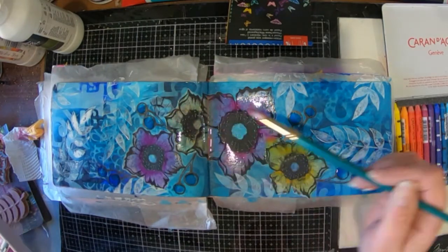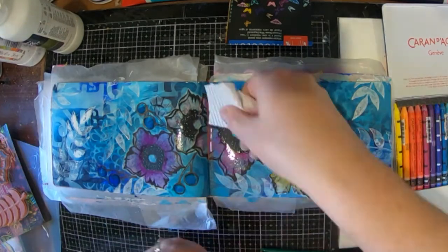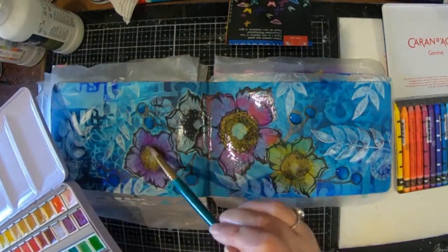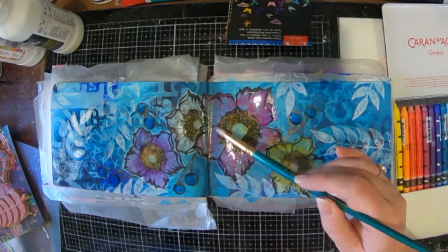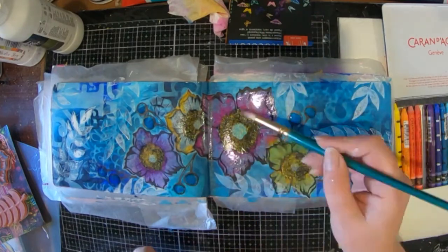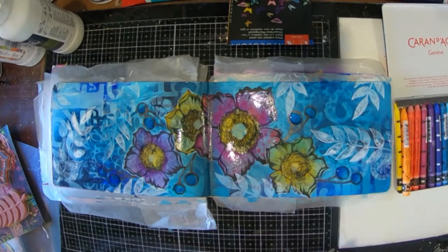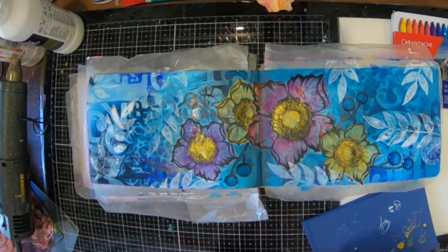I've also got some really cheap metallic watercolor paints that I bought from China. I've just added some of those onto the berries and it looks really pretty — they're so shimmery. I'm also going to add some of that watercolor into the center of my flowers, using the gold, and it's so sparkly. I'm really quite impressed with these cheap metallic watercolors. I'm just adding in a little bit more color where some of it has washed away, putting that yellow back on one flower and a little bit more pink where it rolled into the gutter.